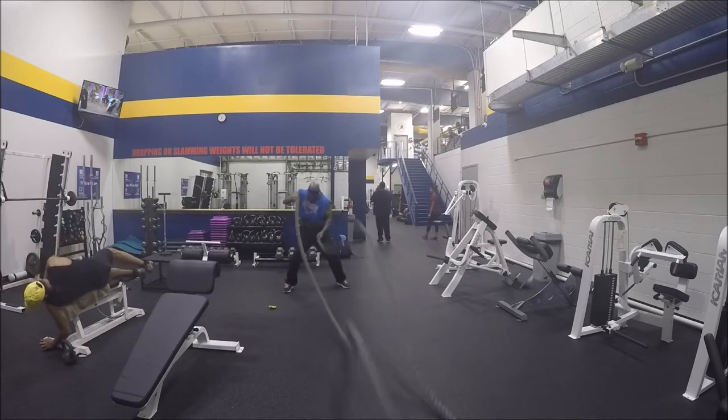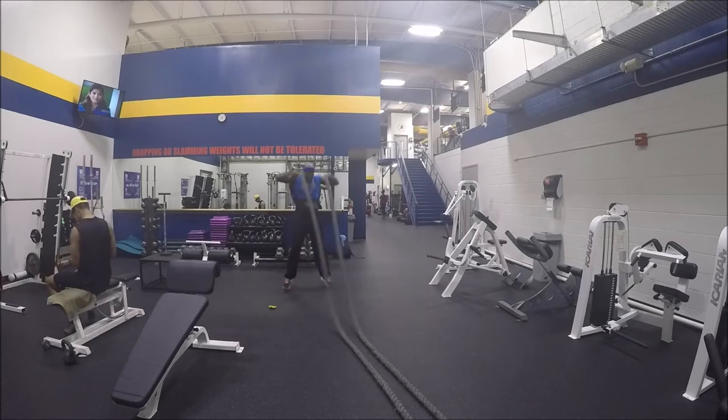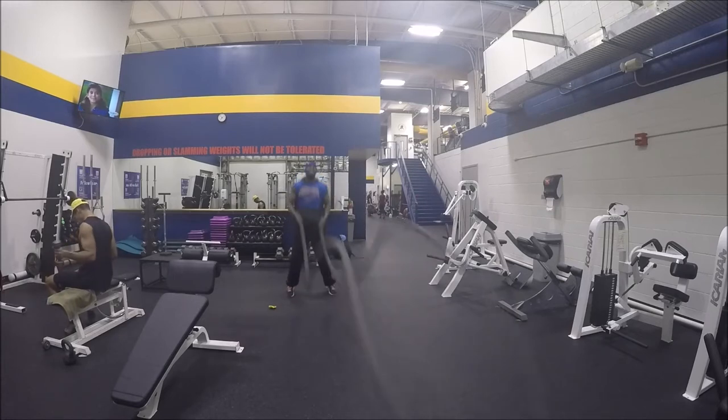In the first exercise I'm doing waves. You want to go hard, leave nothing in the tank — keep it going as much as you can, get those waves going. Bang, done.